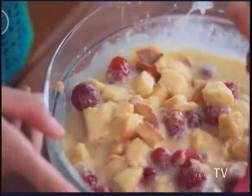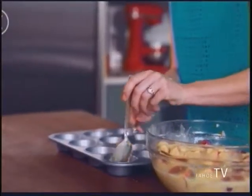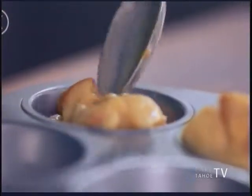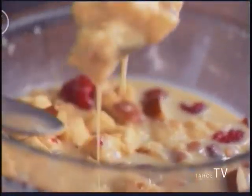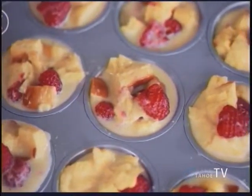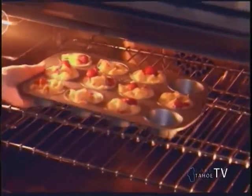This is ready to go into our muffin tins. Go ahead and scoop it right in. I didn't grease my muffin tin because it's non-stick, but if you need to, then grease yours. Put in generous amounts of your bread pudding — the more the merrier, especially on a holiday like St. Patrick's Day. We're going to bake these at 350 degrees for around 20–25 minutes until they puff up a little bit and are still a little bit soft in the middle.